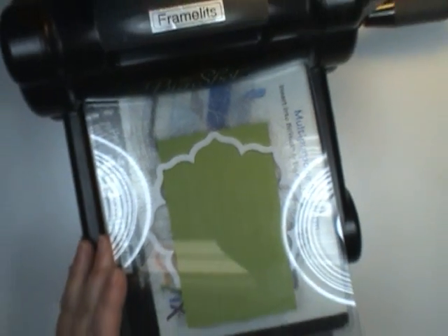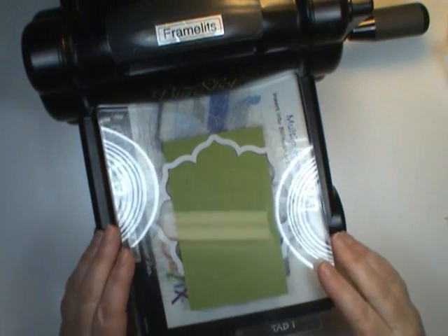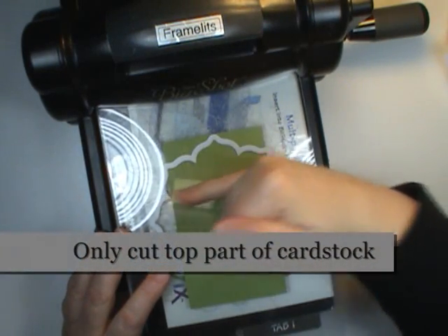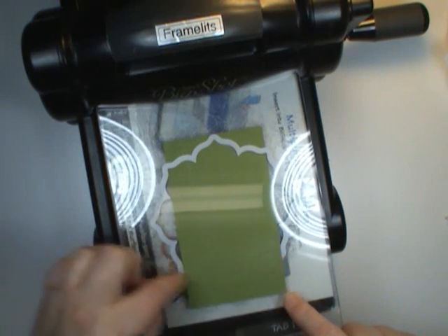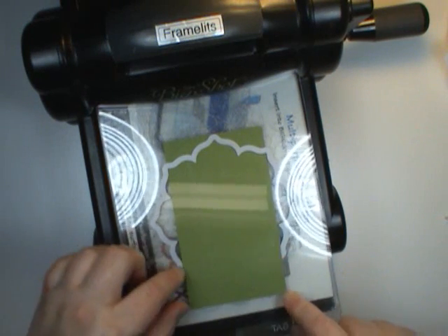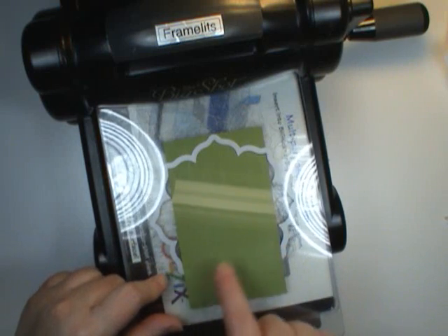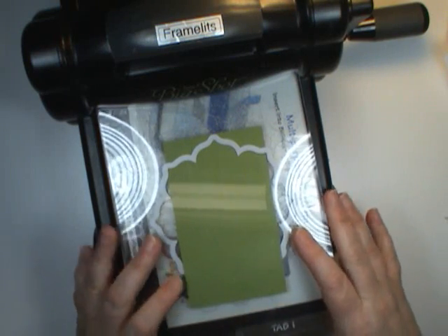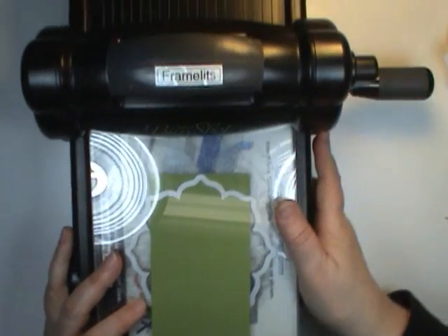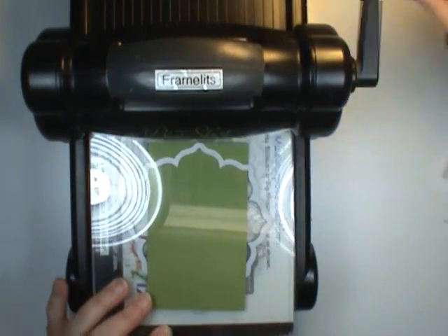I'm going to come in with my cutting plate on top. Now before we run this through the Big Shot, here's the tip: we only want to cut to right here. I don't want to run it all the way through the Big Shot or I'm going to get this kind of embossed edge down here. That might be great for another look, but not for the look I'm going for. So we're just going to do that partial cut by pushing it through.